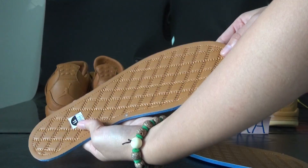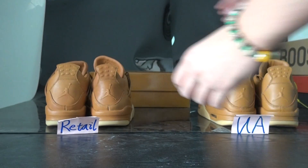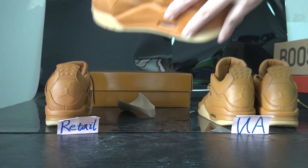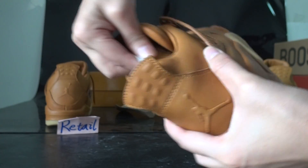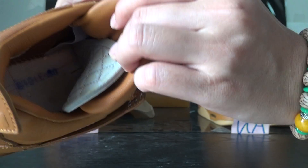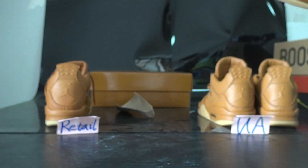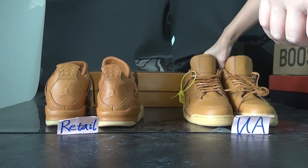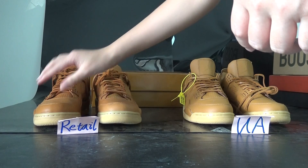Inside the UA pair, the insole is a brown colorway, and also a blue colorway option. The outer sole is a white or gray colorway. The main difference between these two shoes is the colorway and the logo — otherwise they are all the same if people don't care about those details.